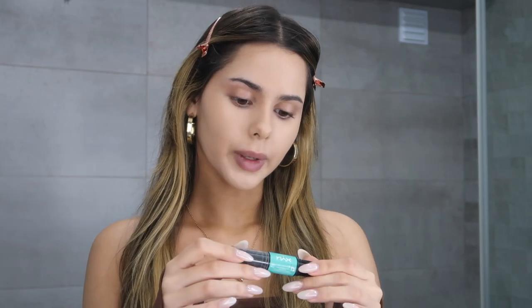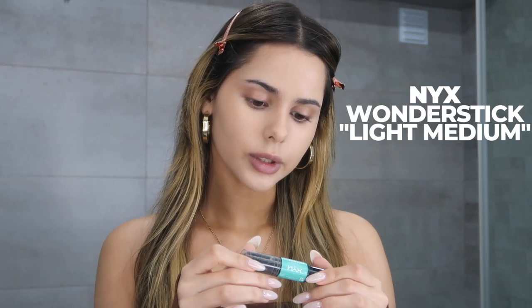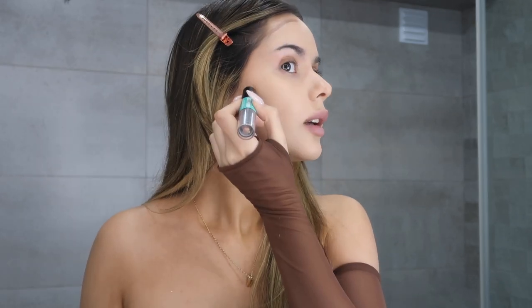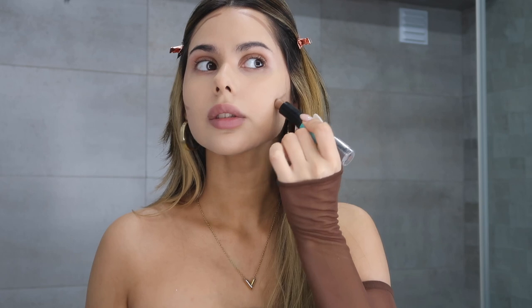I'm going to contour my face using the NYX Wonder Stick in Light Medium. It has two sides — one with a highlighter and one with a bronzer — but I usually just use the bronzer side, and I use the highlighter side as eyeshadow sometimes. I'm just going to put the bronzer on my forehead, then on my cheekbones and a little bit on the chin, and with whatever is left I usually just run it along my jawline because I don't really like a harsh line there.